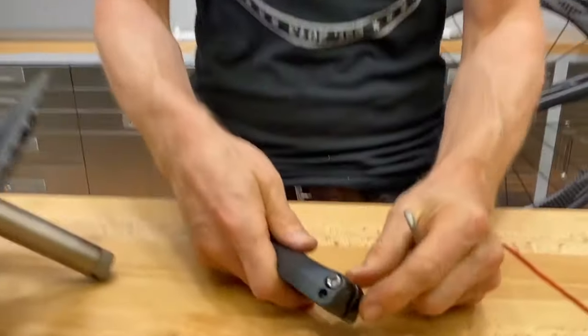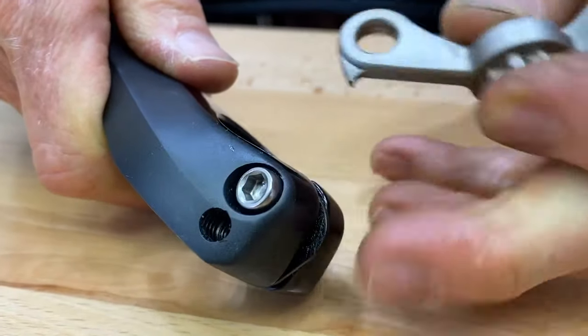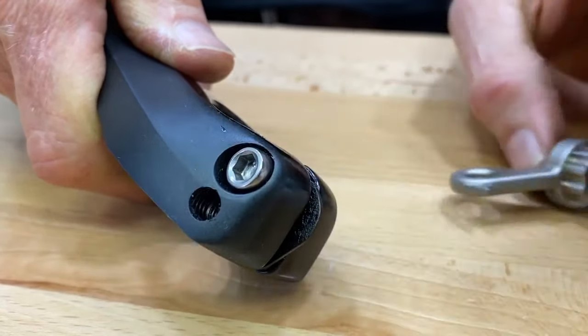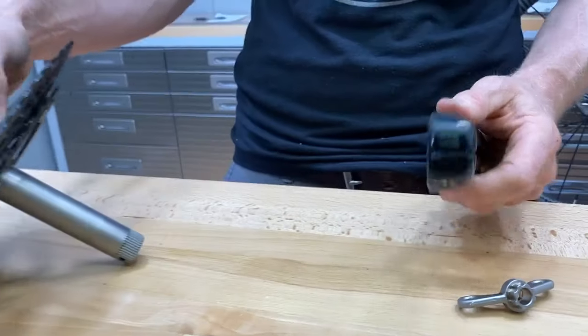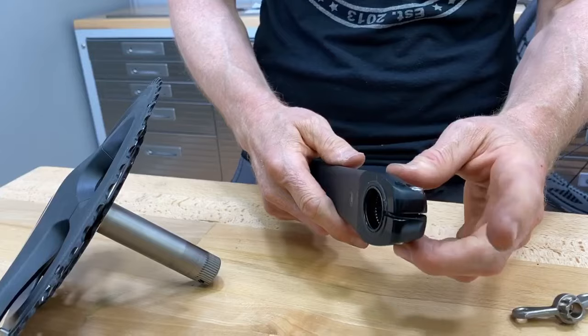This little plastic piece right here — come on in and take a look — that we're all familiar with who have Shimano cranks. This little piece right here seems like a throwaway item, but it is not. It's a very good indication that you might have a problem with your install if you can't push that down.